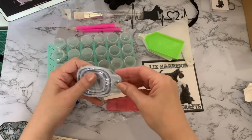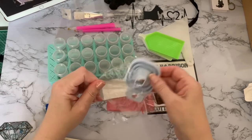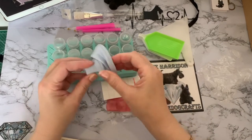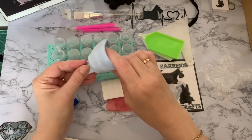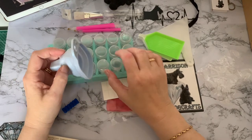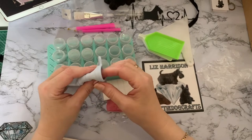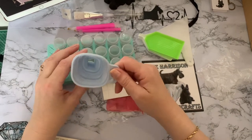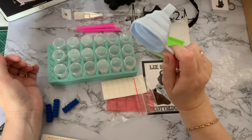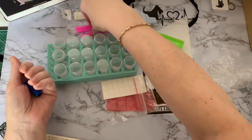We've got a square funnel — I've not seen one of these before. It's for getting your diamonds from your trays into your little containers, and it flattens down as well. I always like to get the toolkits from companies because it's like a little extra present — I don't use half of them but I just like getting them. You just fit it into your containers and pour your drills through there.